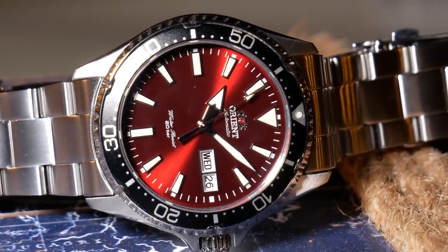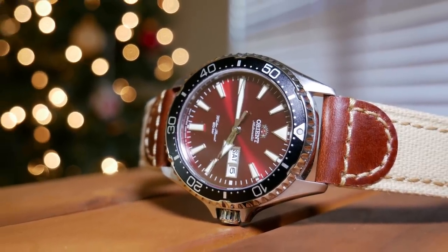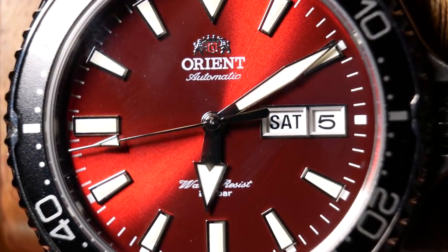I have to hand it to Creation Watches — they had this from Singapore to my door in five days, delivered on Christmas Eve, with just the free shipping option. I went with the dark red or maroon version instead of the green version I also liked. The main reason was that I've found some really nice green divers in the past, but I've never quite seen one like this, with that brilliant sunburst dark red dial. So I figured it was unique and probably a watch I wanted to keep.